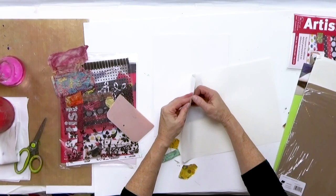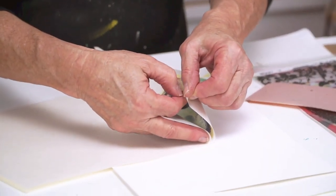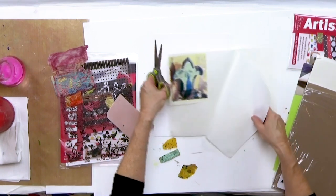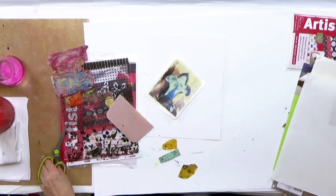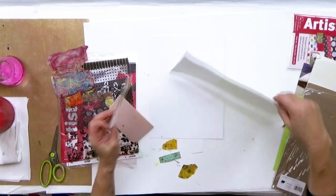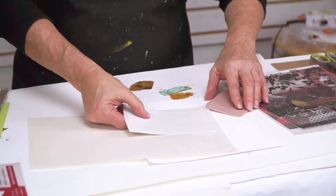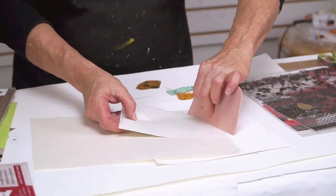And I'm going to peel this up and just cut this out. You notice that it doesn't have to be perfect — that's what I love about this. Now I'm going to flip it over and really make sure that it is adhering on the backside. Make sure you work your edges too.